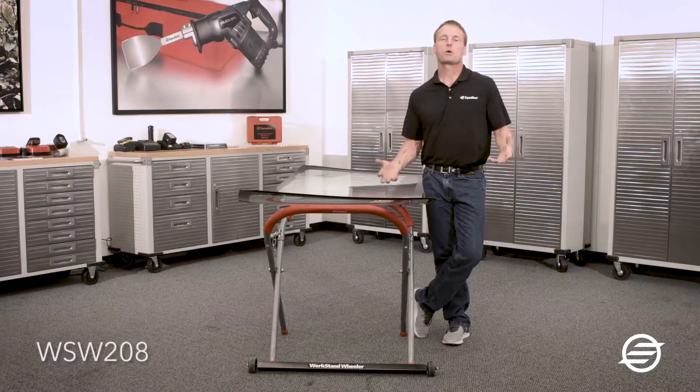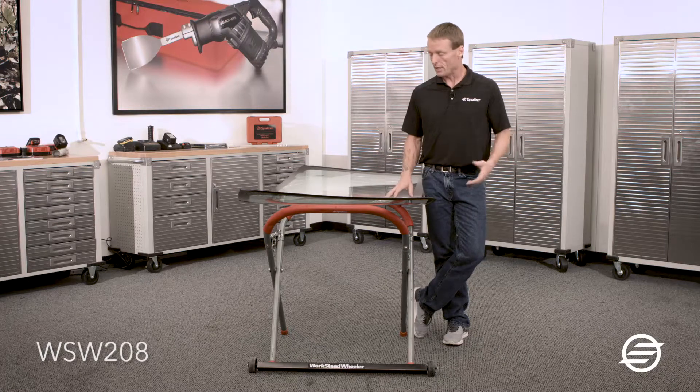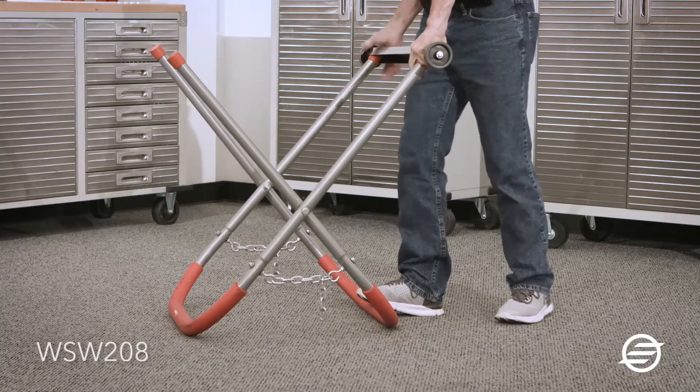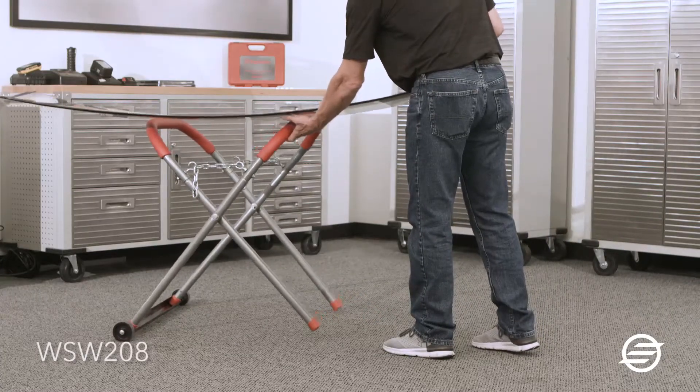The WorkStand Wheeler can actually be installed one of two ways. Most of you guys out there are mobile, have vans, trucks, whatnot, and need to be able to fold the rack. You're able to install it parallel to the trusses.